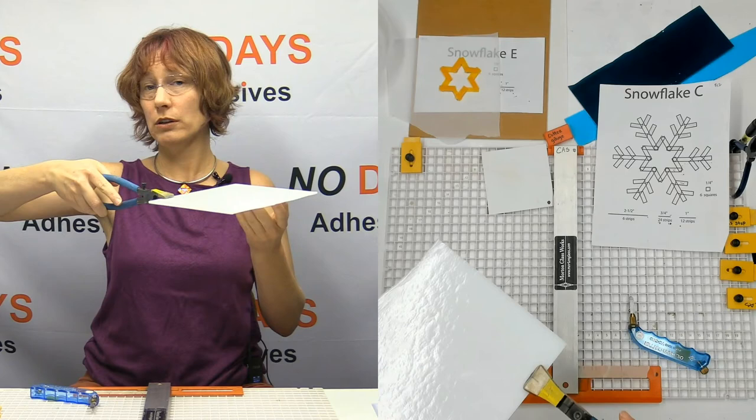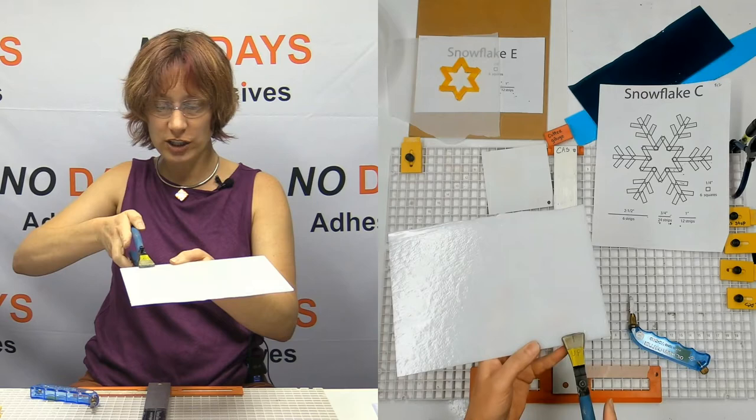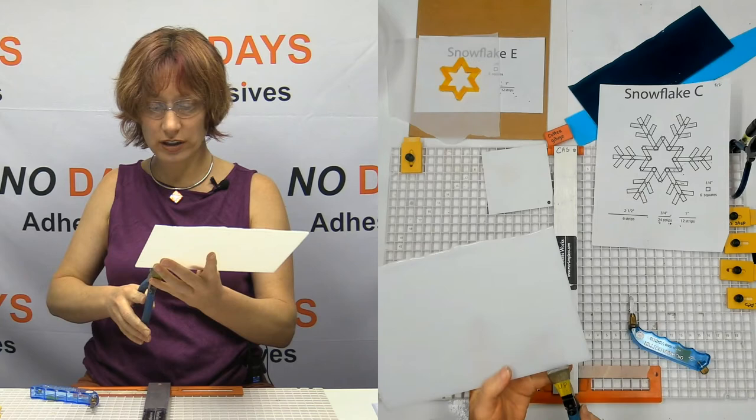These are my running pliers. If you're not familiar with running pliers — when we score the glass, the running pliers are what we're going to use to break them. You put your score line in between the jaws there; they're pushing up underneath the score line and down on either side.